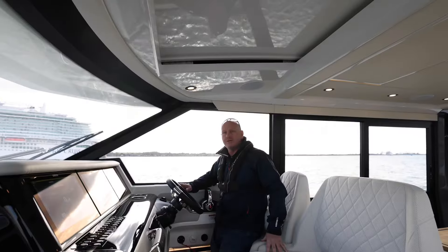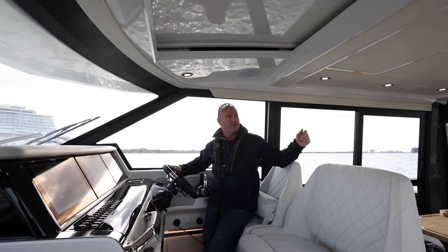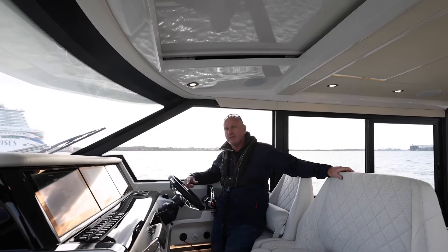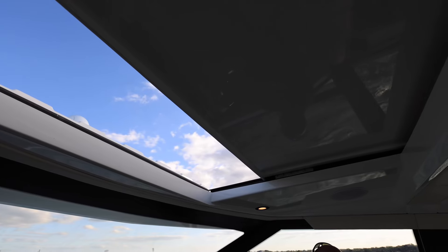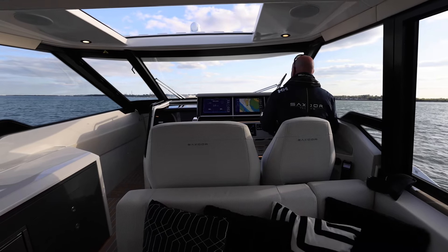At the moment we're fully enclosed on this boat — we've got all the doors closed, the forward one and the rear, and also the sunroof closed as well. It's extremely quiet in here. If you want some ventilation we can with one touch open the roof, which doesn't really affect the sound in here either.